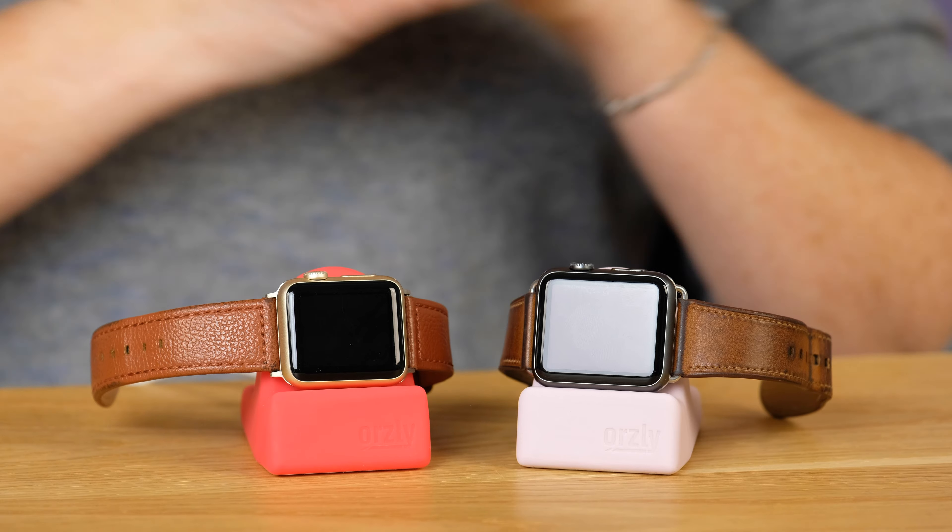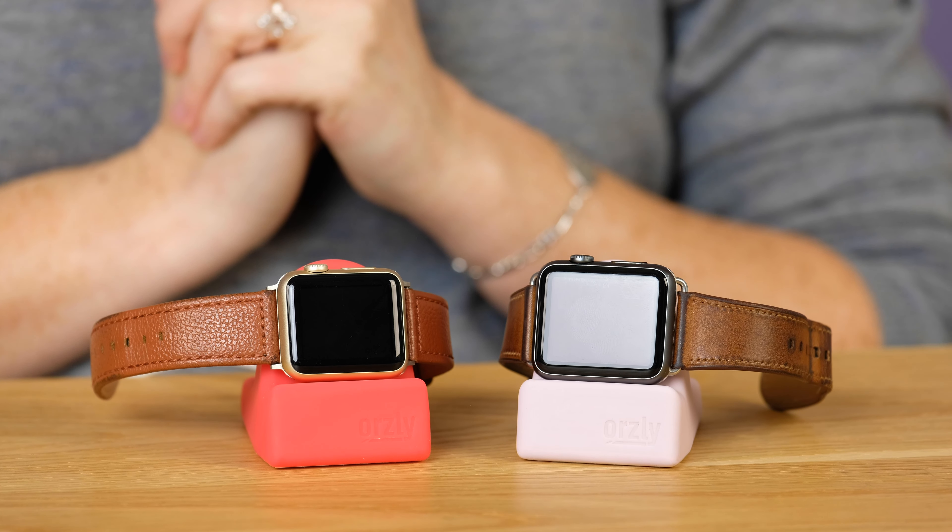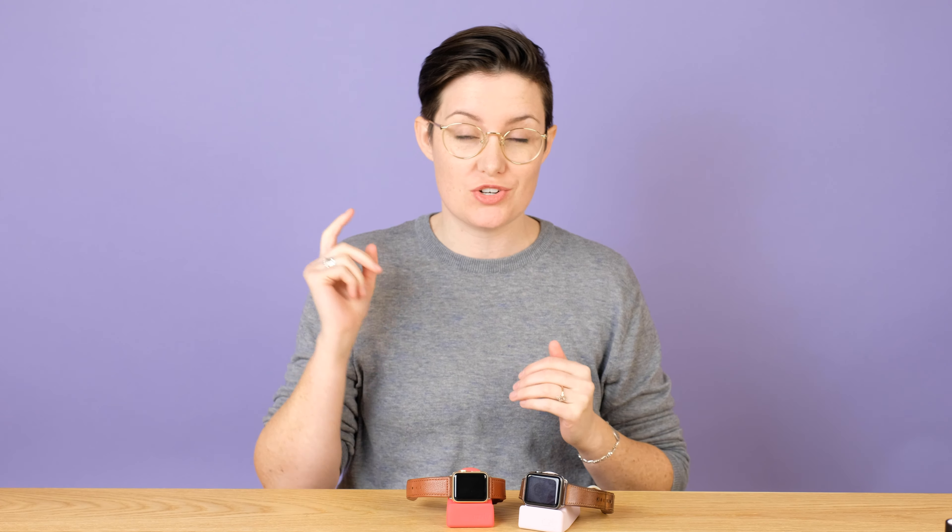These are incredibly affordable. Right now, you can get it on Amazon for $8.99 US for the black color. And if you want to pick one of the other colors, it's $9.99. It comes in blue, green, pink, and red. So if you want a fancier color, you pay a tiny bit more.